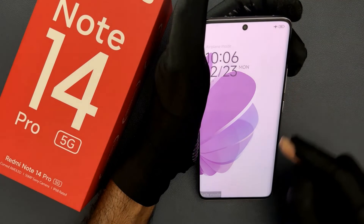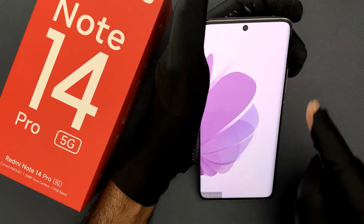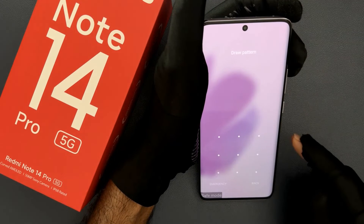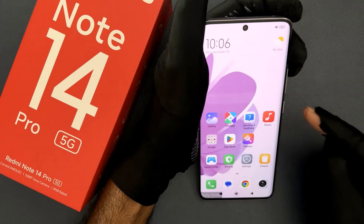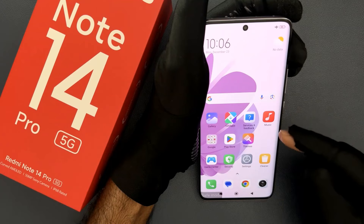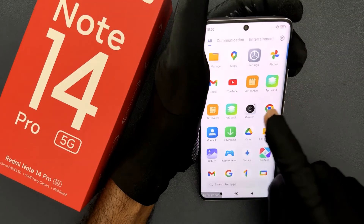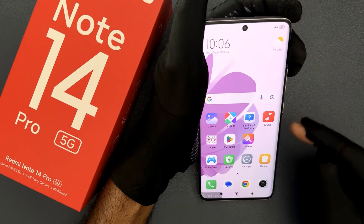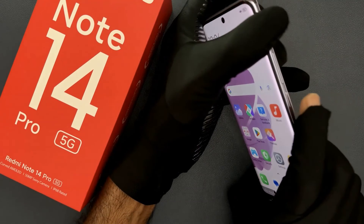And you can see safe mode is turned on. To unlock your phone just swipe up and provide your PIN, pattern, or password. In safe mode, only the system default apps will load up and no third-party apps will be available.